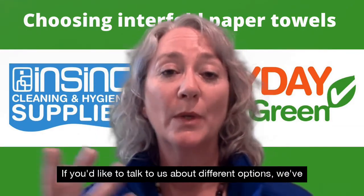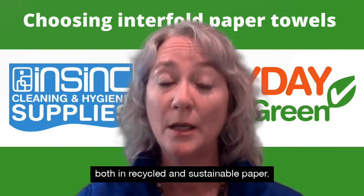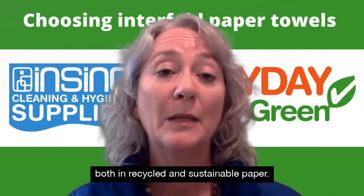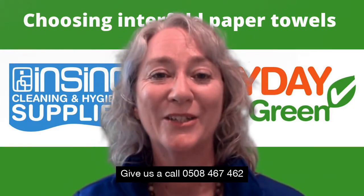If you'd like to talk to us about different options, we've got heaps of funds available both in recycled and sustainable paper. Give us a call: 0508 467 462.